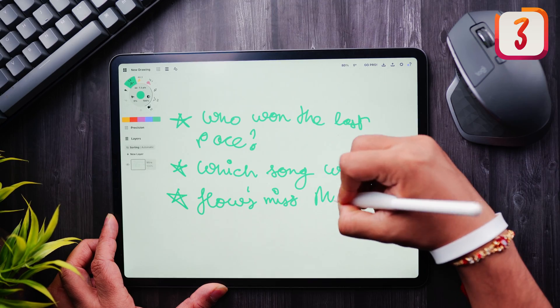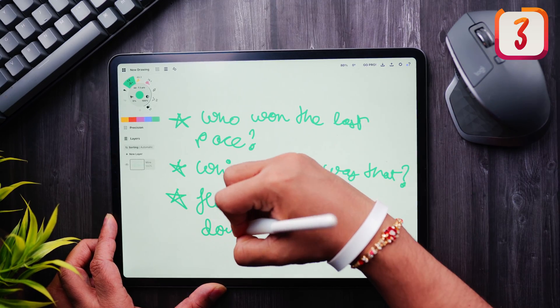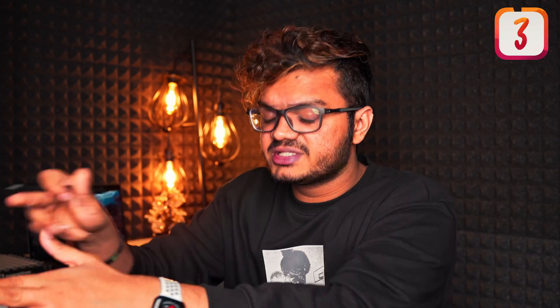If you just want to brainstorm ideas, plan things out, and jot your thoughts around, Concepts can be a good tool for that. I'd have rated it even lower, but just because of the color wheel I'm keeping it at 5.